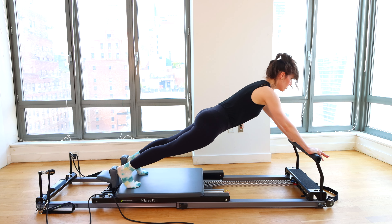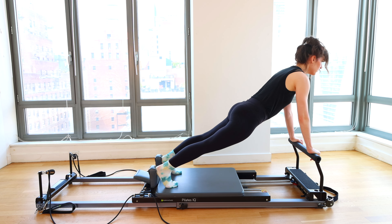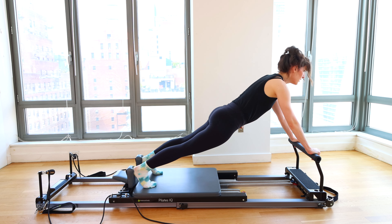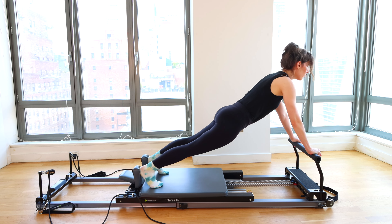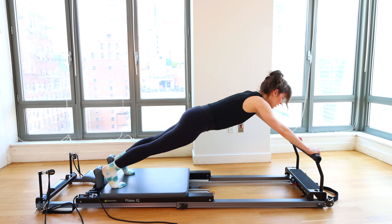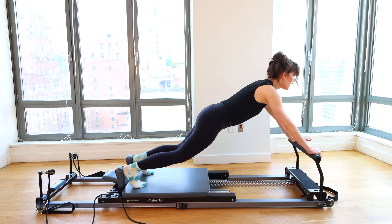Press back, carriage forward, round through the spine, fold at the hips, send your hips back over heels. Last one — press back, head comes on that upward diagonal, round the spine, fold at the hips, come all the way back. Now let's see if we can reverse it. Round through the spine, flatten out to your plank, press out, fold at the hips, bring the carriage in. Round through the spine, find your plank, press out, fold at the hips, look at your toes, bring the carriage in. Round up, plank, press out, fold at the hips, keep the pressure on the foot bar, carriage comes inward, round through the spine, press out, find your plank, bend the knees, bring the carriage in.